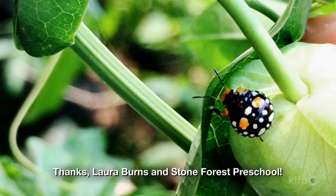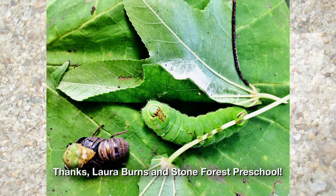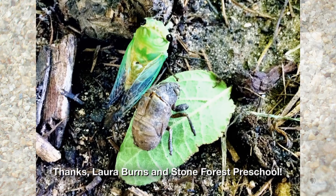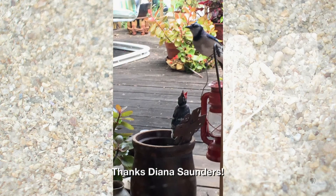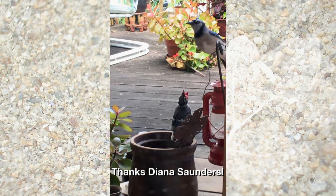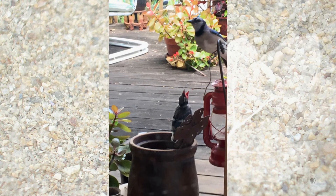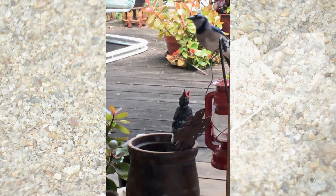Laura Burns at Stone Forest Preschool is instilling respect for nature in future generations by taking some of our youngest citizens outdoors. They discovered these great treasures in the garden this summer. And lastly, we wanted to share this delightful throwback to spring 2017 from Diana Saunders, when a baby blue jay hopped onto her patio and she grabbed her phone for a shot of the dad blue jay feeding.